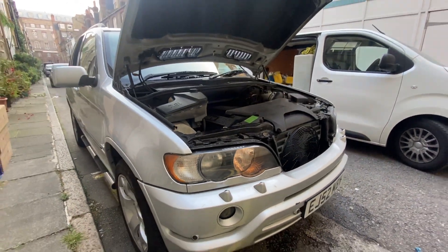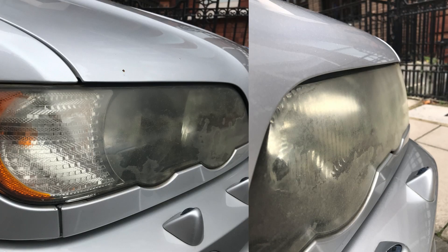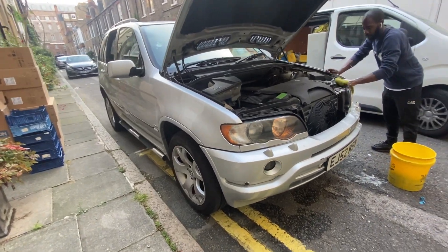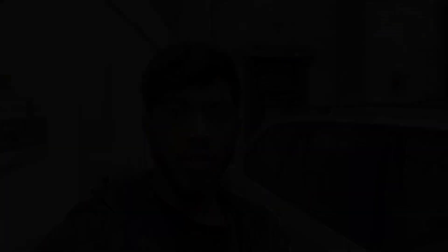I'll throw up some before pictures now so you can just see — as you can see from the pictures they were looking hella ugly. Jordan's just working on it now, so we've sorted out the headlights.